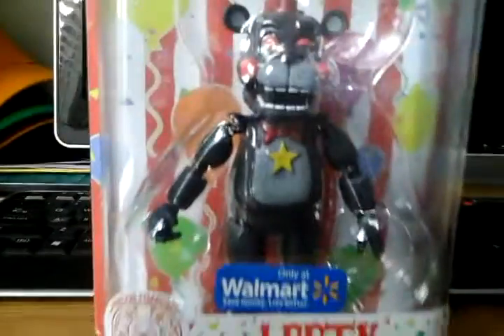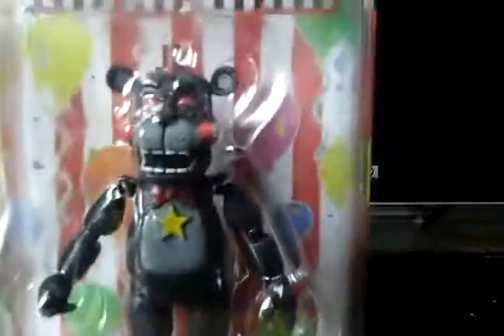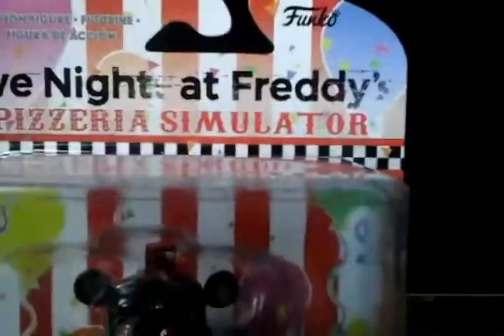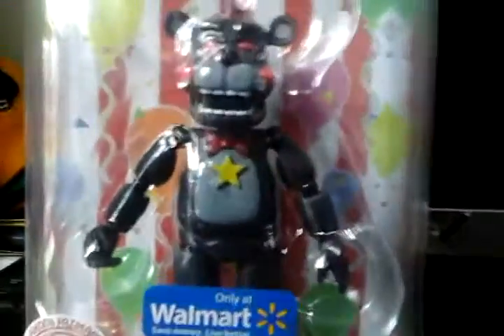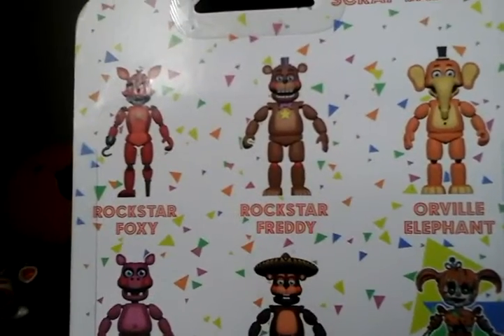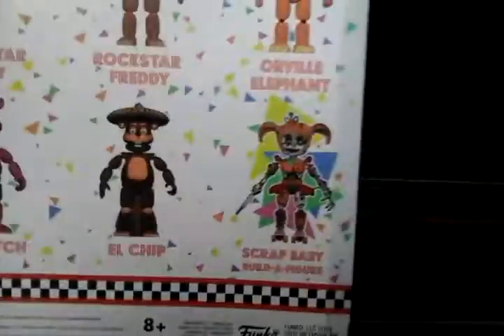Hey guys, welcome back to another video. Today we have the Lefty action figure. I got this yesterday at Walmart. Sorry if I don't sound right — I'm sick. This is from Five Nights at Freddy's Pizzeria Simulator. The Funko set includes the two Rock Stars, the two Mediocre Melodies, and the Lonely Pizzeria electronic figures, plus one of the salvage animatronics.